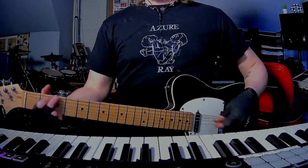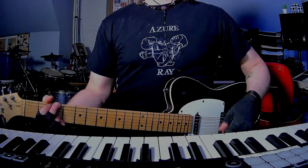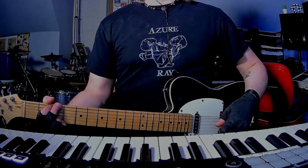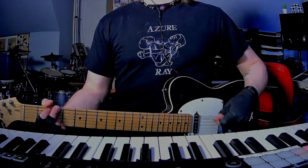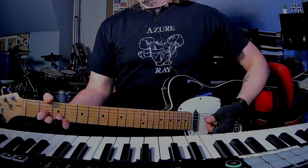How's it going everybody? I am back with yet another short and to the point guitar and chords tutorial today. It's Jets to Brazil with 'Empty Picture Frame' from their second album Four Corner Night from 2000. If you're here, you know it.